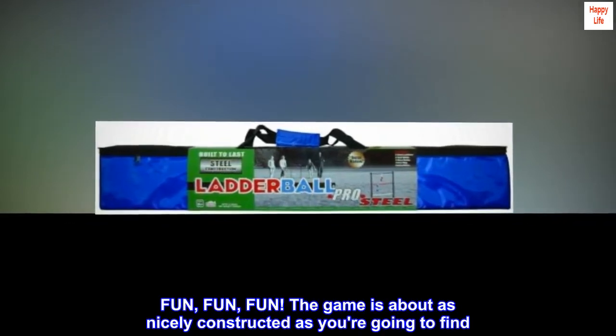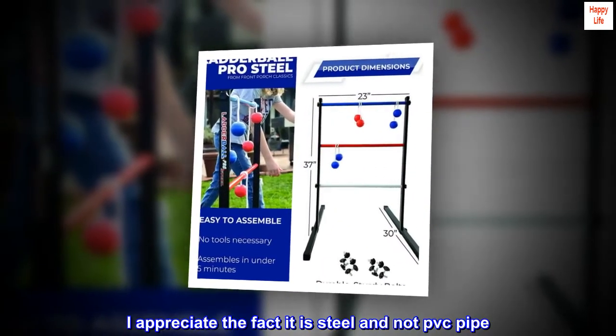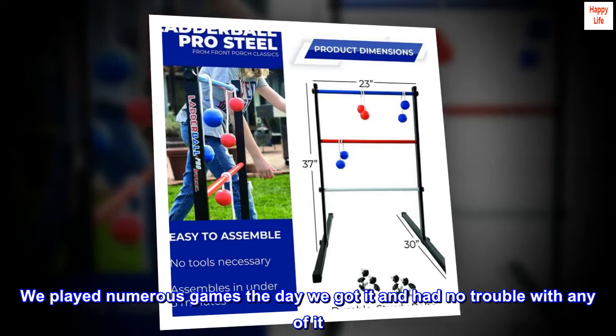Fun! The game is about as nicely constructed as you're going to find. I appreciate the fact it is steel and not PVC pipe. We played numerous games the day we got it and had no trouble with any of it.